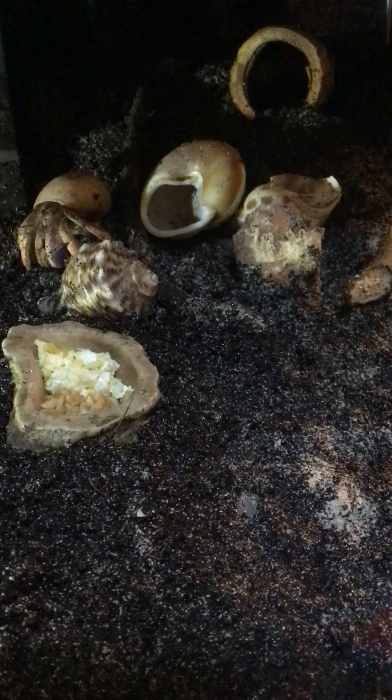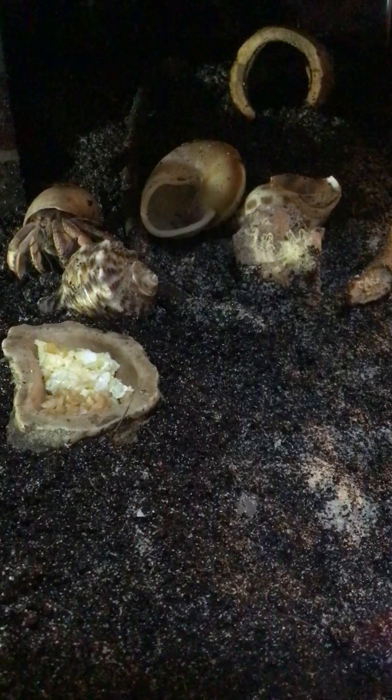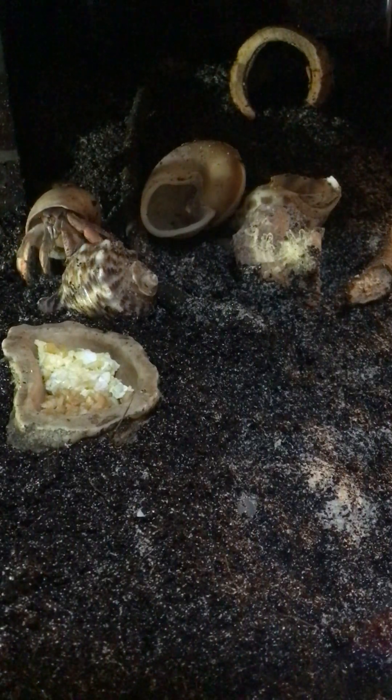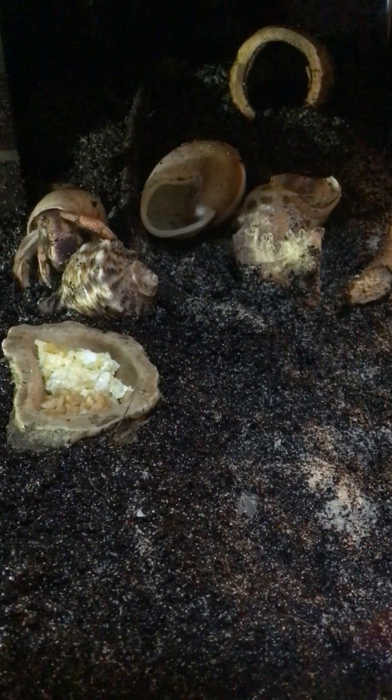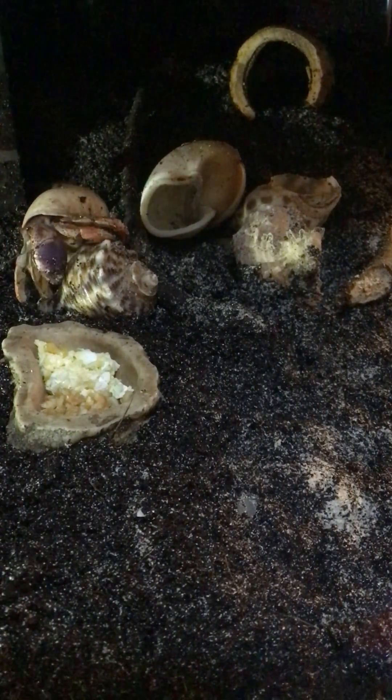The tank is designed a little bit differently this time. I think the fresh water is going to be like a beach because the tank is so big — I can have water at one end and then it turns into sand. It'll be like an actual beach.